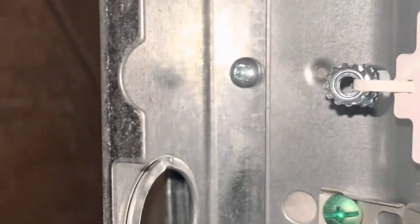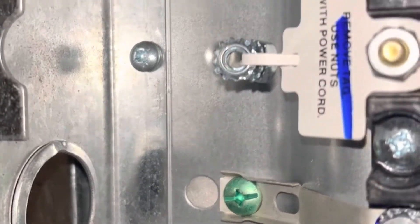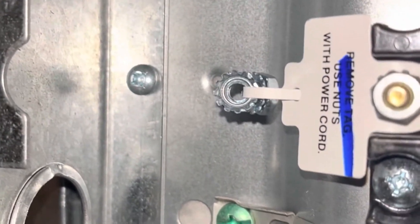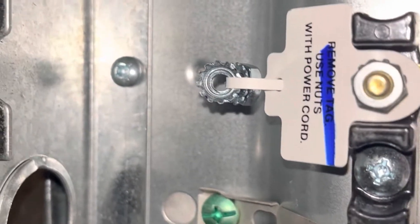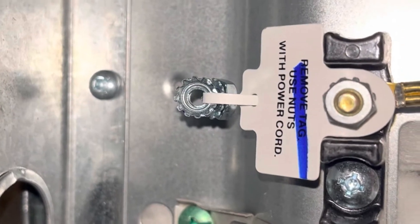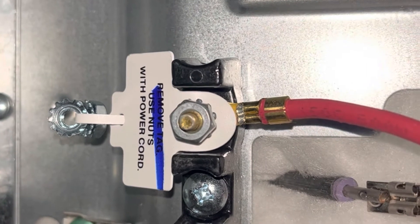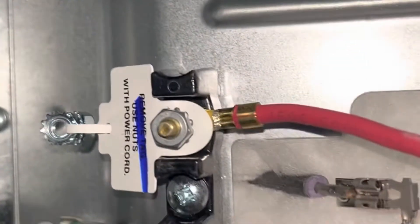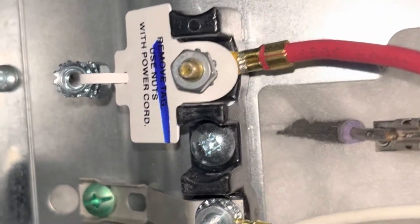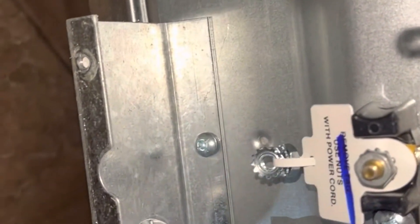Before you connect that green wire to that green screw, you're going to remove that metal strip — that's called a jumper. You would leave the jumper on if your cord was a gray cord with only three wires. With three wires, the jumper stays in place and you attach your neutral in the middle, with one wire to the left and one to the right.